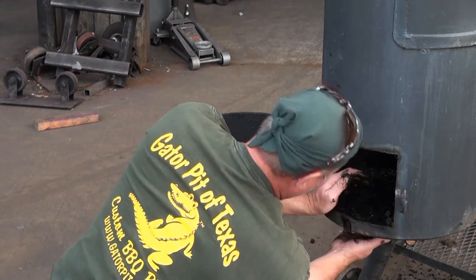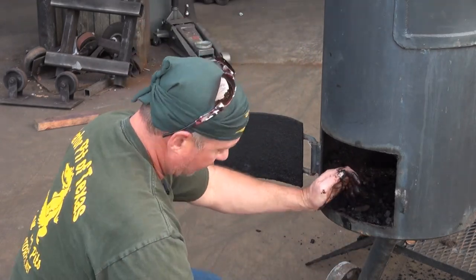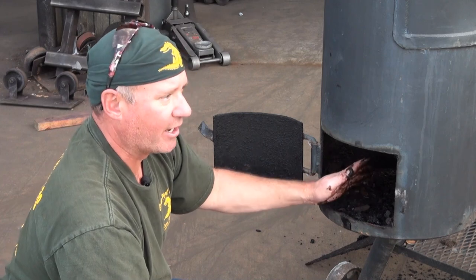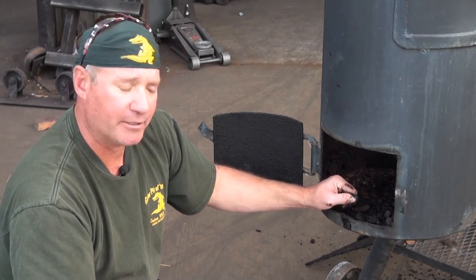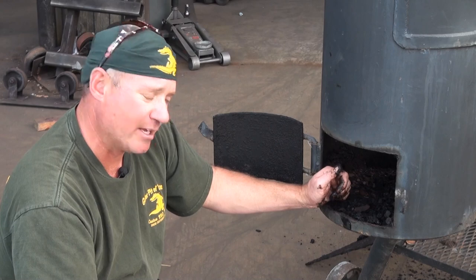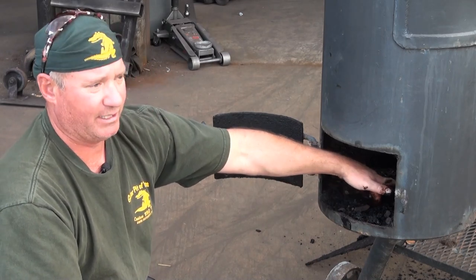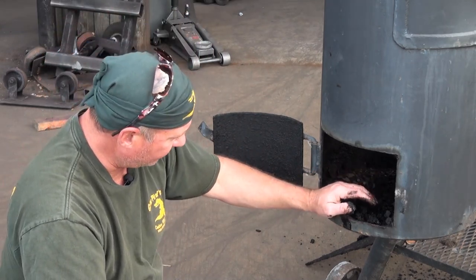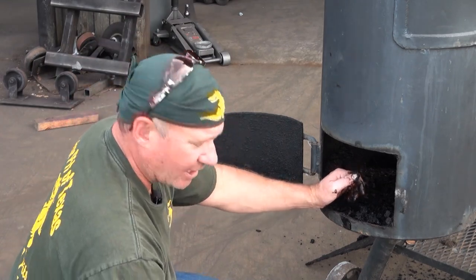It's got a drain valve, but the drain valve is about one inch — three-quarter inch pipe. Inadequate. It's going to do exactly what this one did, which is plug up on you. Gator Pit — the smallest drain we're putting in there is going to be one and a half inch; you can opt for a two inch. Greases and juices are going to coagulate in there as it gets cold and plug it up. But again, if you clean it out, it wouldn't be a problem.